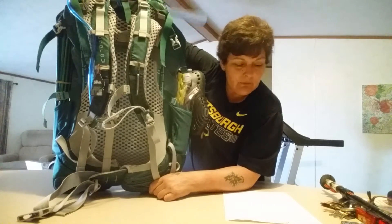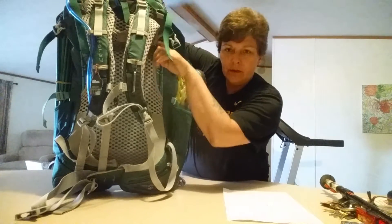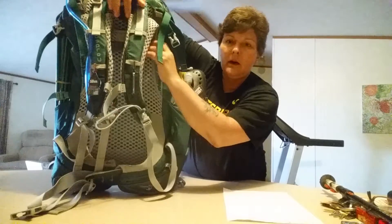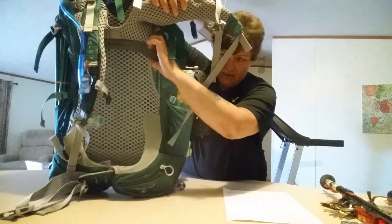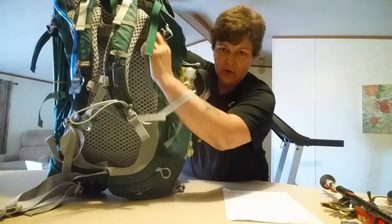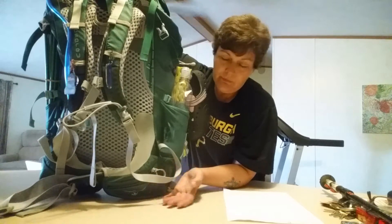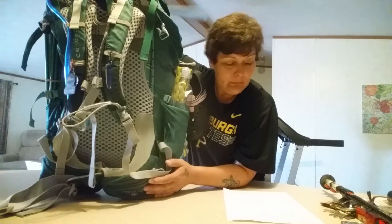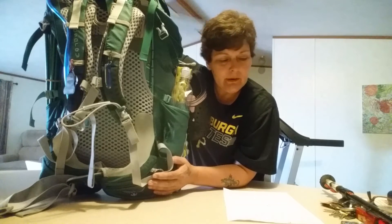The weight doesn't shift in this bag — it's very awesome. Right behind this gray strap there's a clip where you can actually adjust the torso length of your pack, which is pretty cool. If you're off just a little bit you can tweak it in.